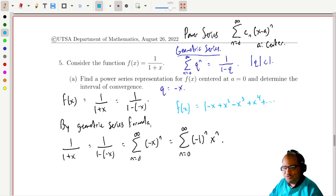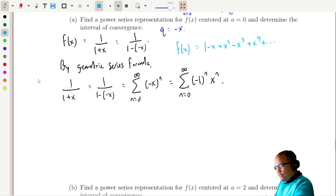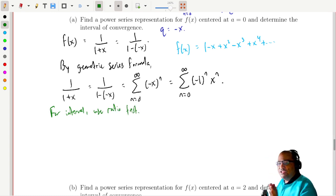Now let's think about the interval of convergence — remember, this only converges at certain points. You already know that the interval of convergence is on negative 1 to 1, just the interior of that interval. But how do we derive it? We use the ratio test. Anytime you want an interval of convergence, it's just a ratio test.